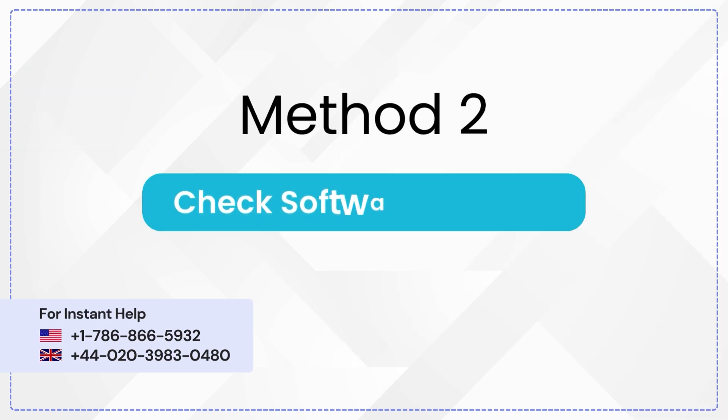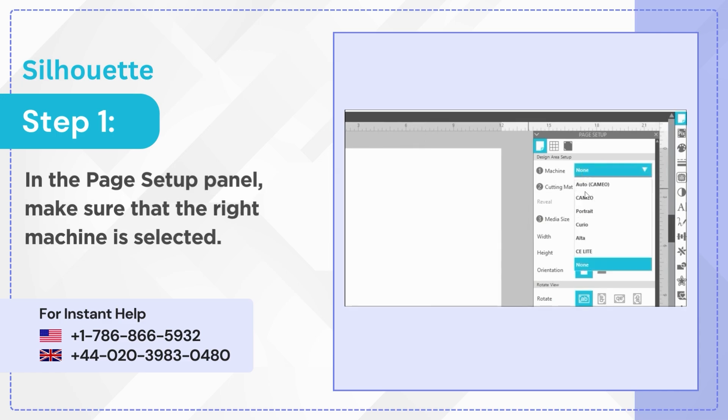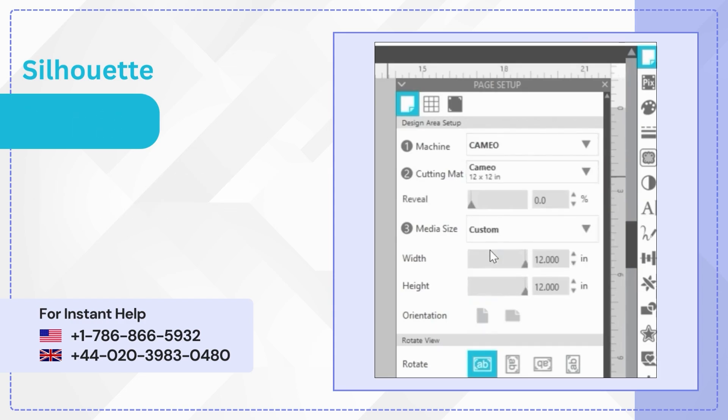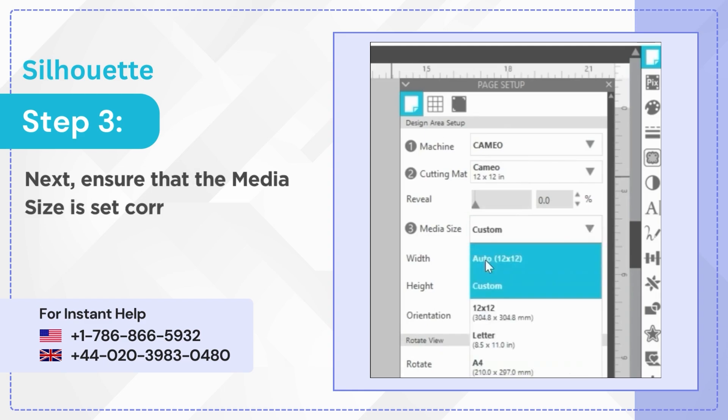Method 2: Check Software Settings. Step 1: In the Page Setup Panel, make sure that the right machine is selected. Step 2: Make sure to select the right cutting mat as well. Step 3: Next, ensure that the media size is set correctly.